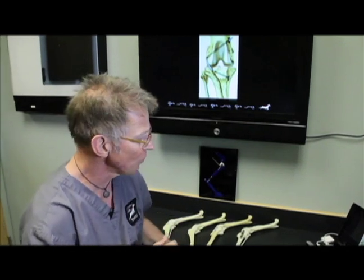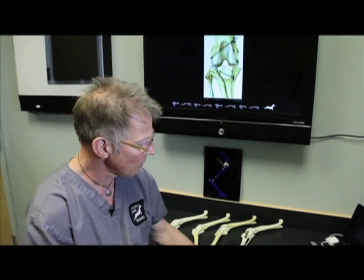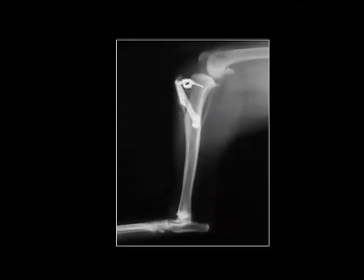There are two competing techniques for that. One is called a tibial tuberosity advancement, or TTA, and that's what is shown on this illustration.